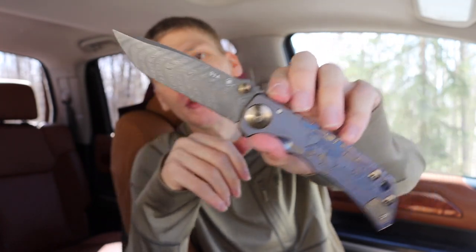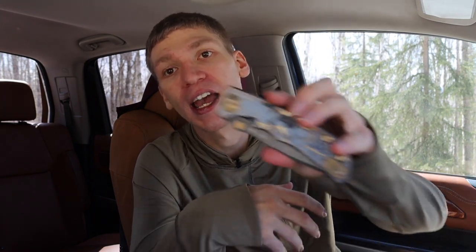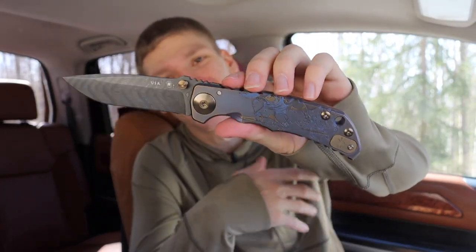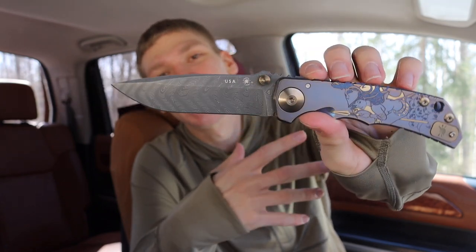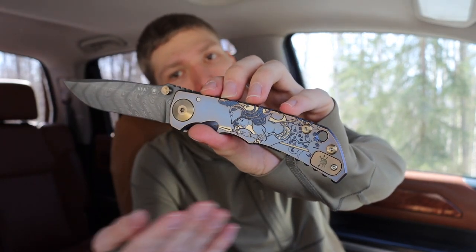Some of these knives like the Harsey Folder are just tricky to find. So if you make a recommendation to me to feature a knife, I will try, but oftentimes I'm also looking and trying to find one. If I'm not able to feature something immediately, even if I do want it, it's probably because I'm still trying to get one. Unless you have one of those specific knives you want to send for review or want to sell to me, I'm reasonably limited in how I can get them — the Spartan Harsey Folder is not easy to get your hands on.